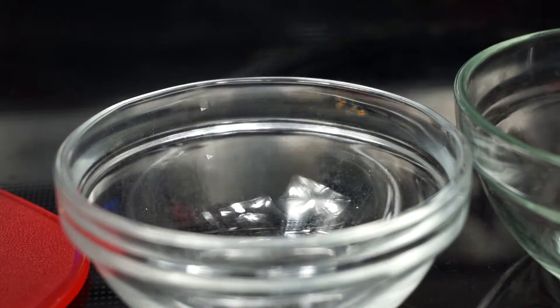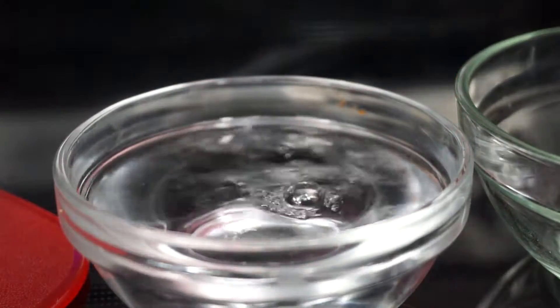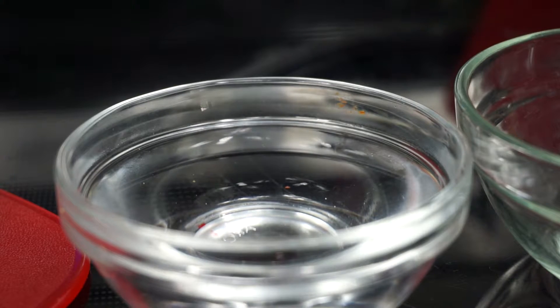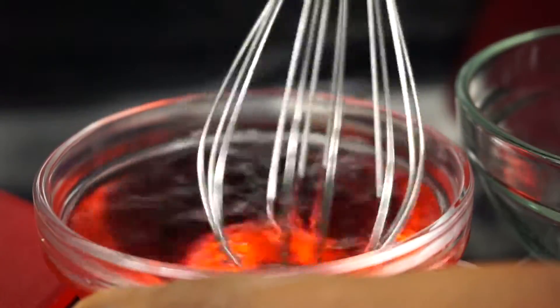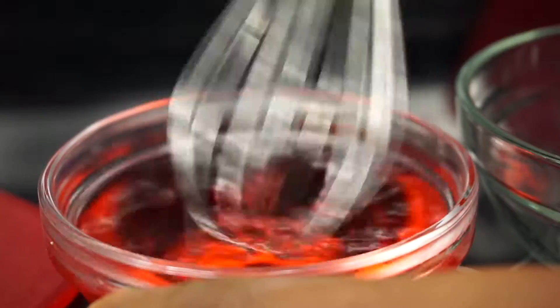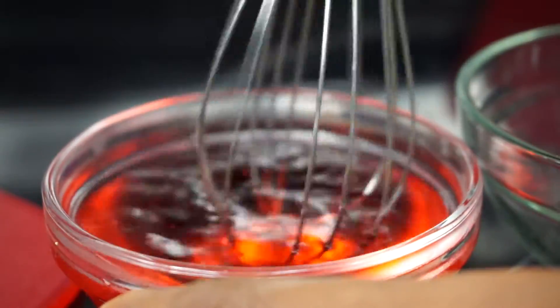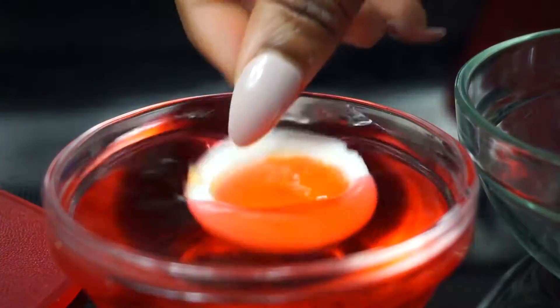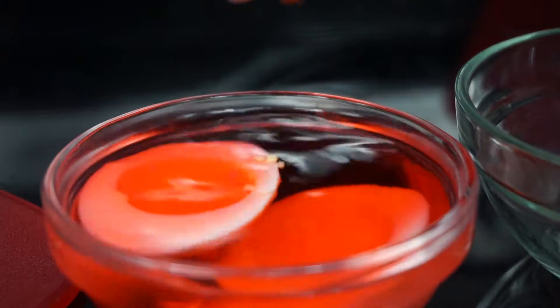Now I am going to show you guys how I dyed the egg white. I am going to use some warm water in this container. Next I will be using some gel food coloring, which is red. You can customize this if you're having a party — just choose the dye based on the color or theme of your party. I am going to mix it together and then dump the egg in there and just let it sit.